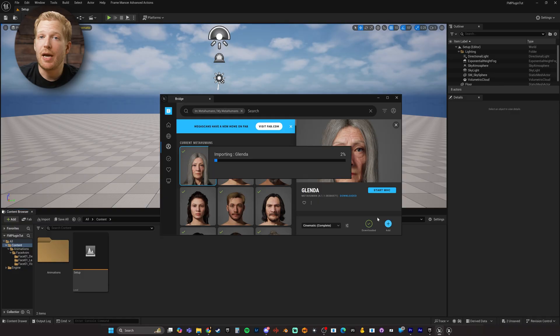One important thing to keep in mind if you are using this plugin: do the face capture and MetaHuman Animator process as the very first step in your project, before you even add a MetaHuman to your project. I'm not sure why, but I kept crashing while processing the animation unless I was doing it in an empty project.